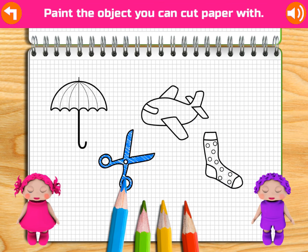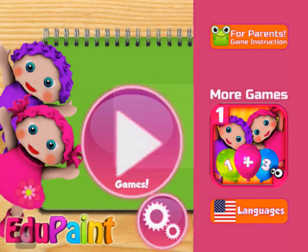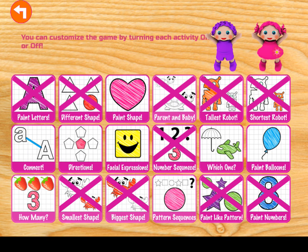Paint the object you can wear on your feet. Excellent! Yeah! Paint the object you can wear on your feet. Awesome! Whee! Paint the object you need if it's raining. Umbrella! Excellent! Yahoo!